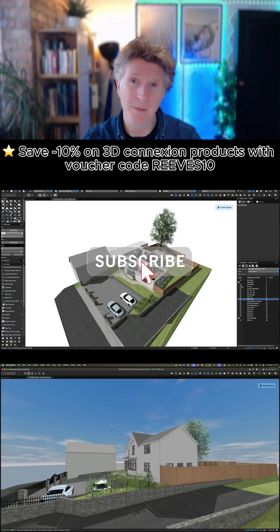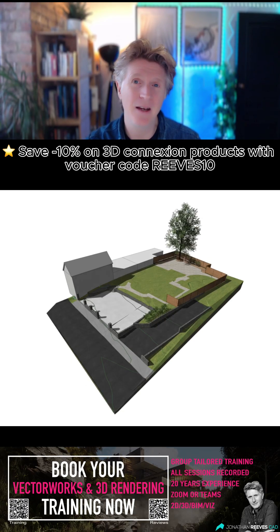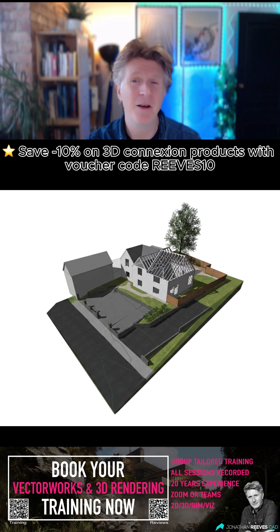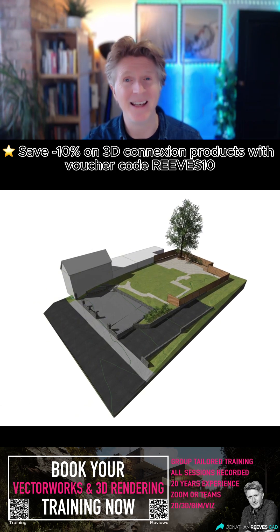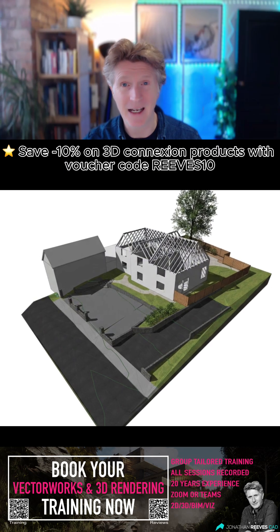Make sure you check out my link for the new Space Mouse Wireless. If you enjoyed this video, please reach out to me for training. Bespoke training and coaching is something I love to do all over the world. I really look forward to helping you in 2026. Thanks for watching and I look forward to seeing you in the next video.